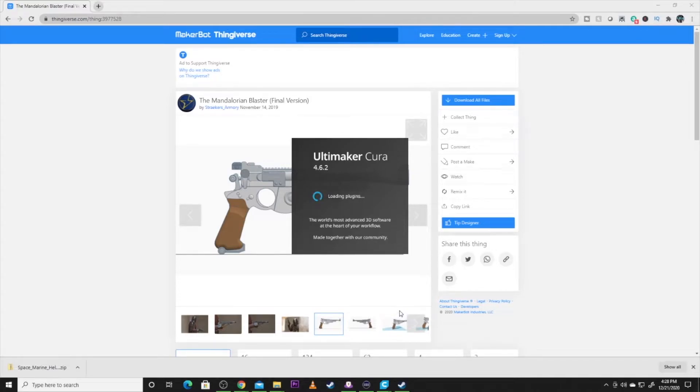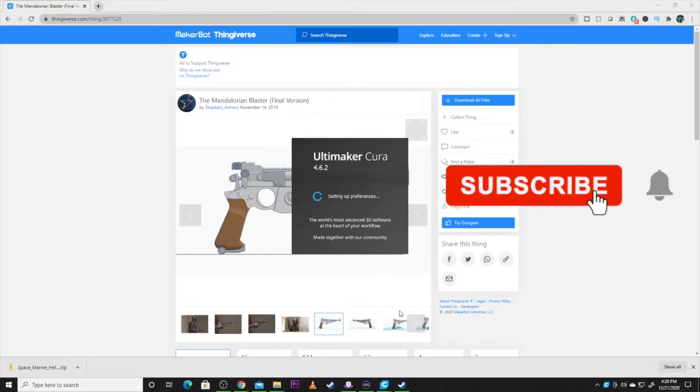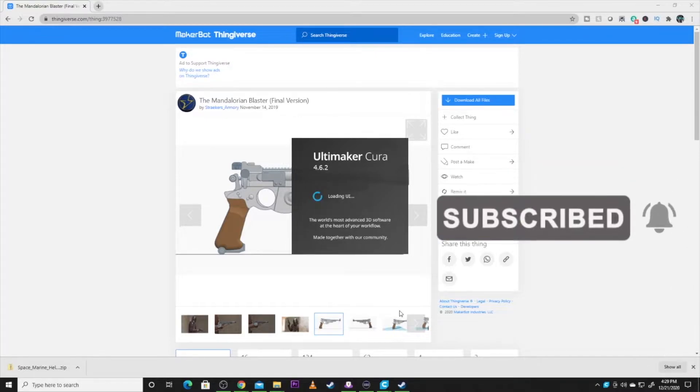Let's get Cura open. I'm still using 4.62 — 4.8 is out but I haven't updated to it yet. 4.62 has been doing me right so I am sticking with it. At any time you enjoy this content, remember to hit that subscribe button and join the crew. If there's something 3D printing-wise you're curious about, please do not hesitate to ask.